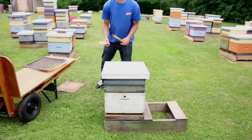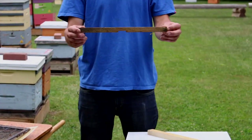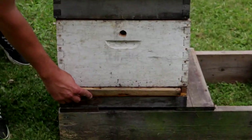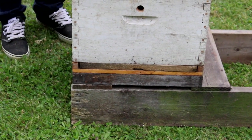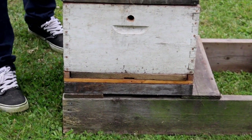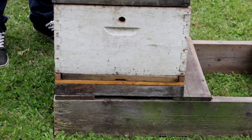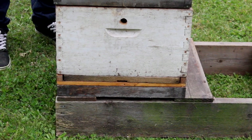The other two little bits of equipment are: firstly, this is called an entrance reducer. It's a little beveled piece of wood that slides into the entrance of the colony and does exactly what it says — it reduces that entrance down for reasons such as the cold in winter. Another term it might go by is a mouse guard, because when put in during the fall, it's also used to keep mice out as they're seeking a warm spot when cooler temperatures come.